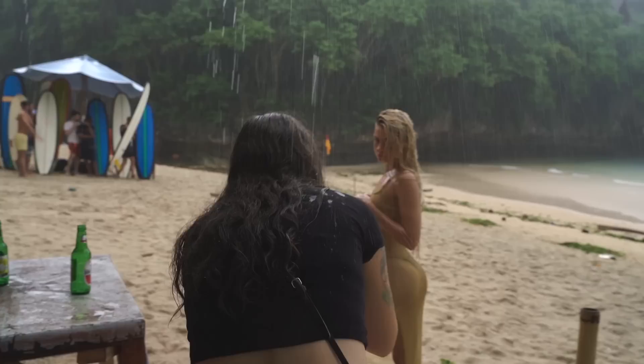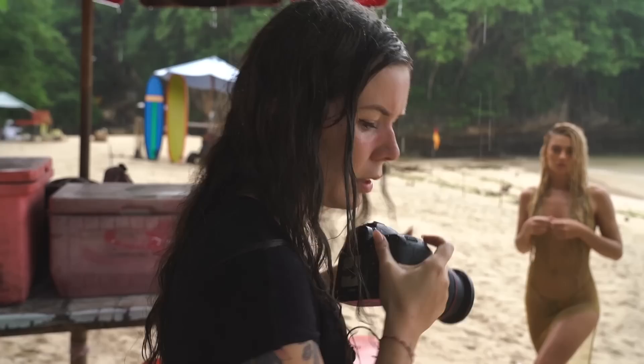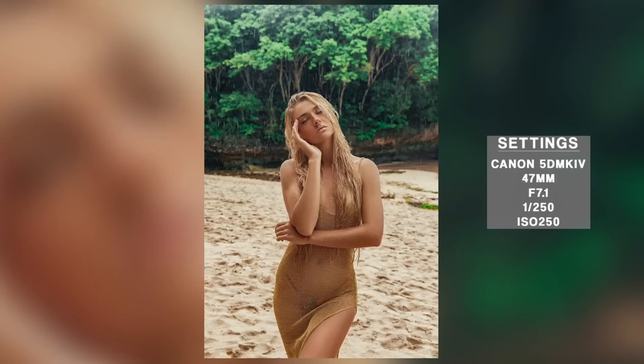Shooting in the rain was definitely a bit out of my comfort zone — it's not what I usually do — but I did enjoy it. I think if I was a bit more prepared with a better setup to keep my camera dry it would have been better, because I was obviously so stressed about my camera getting absolutely soaked. Either way, I really liked the photos. Let me know what you think — which is your favorite photo?